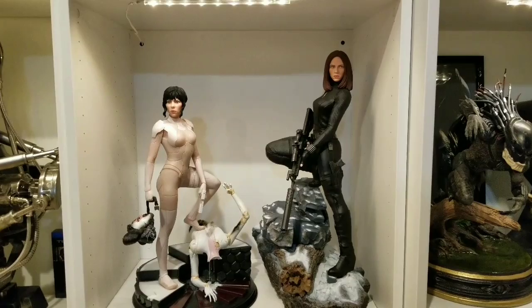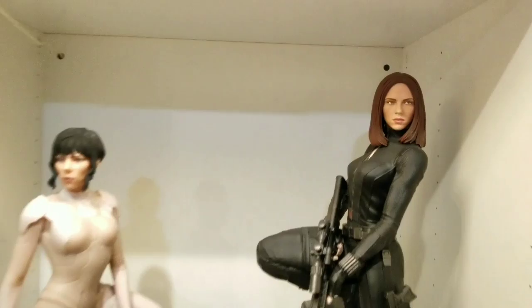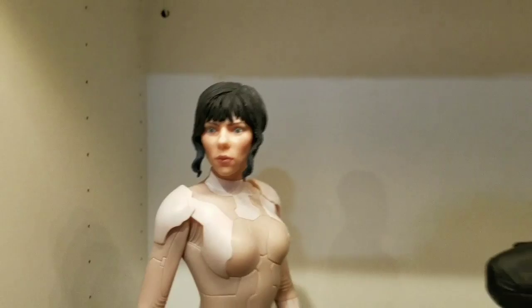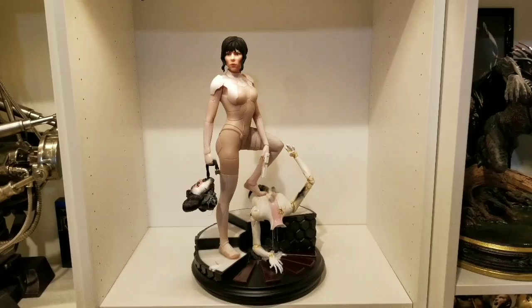Here's next to the Gentle Giant version. I do have that on a custom base, so normally it's not that tall. As far as I know, they're both 3D scans of the actress — they both have their pluses and minuses.